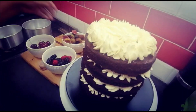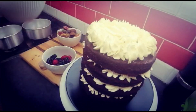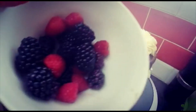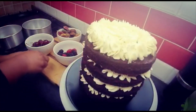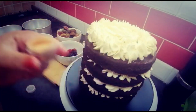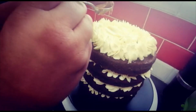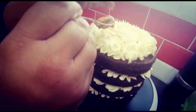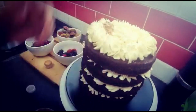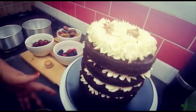Now for the top I've got some figs, cherries, and berries, plus some edible gold dust. Don't forget a little caramel here — you can also use chocolate sauce or whatever you like. I'm just going to dollop some caramel on for that sweetness.